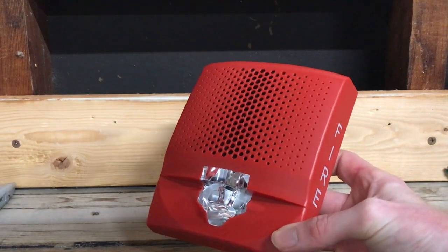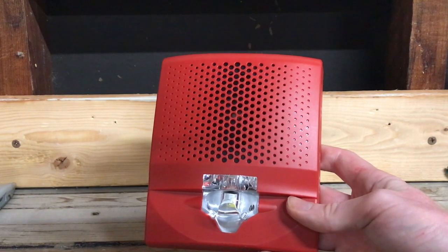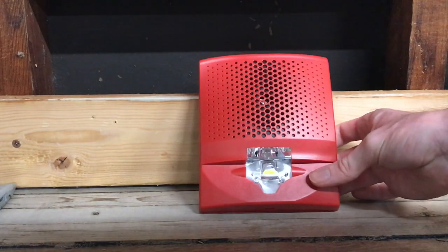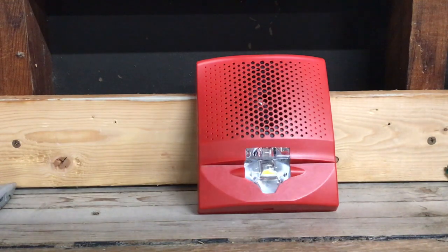That will do it for this unboxing and demo of this Edwards G4. I hope you all enjoyed and I look forward to using this device on my system once I get a mounting bracket. Feel free to check out the merch store — the link is in the description — and like the video, leave comments, and of course subscribe to the channel.